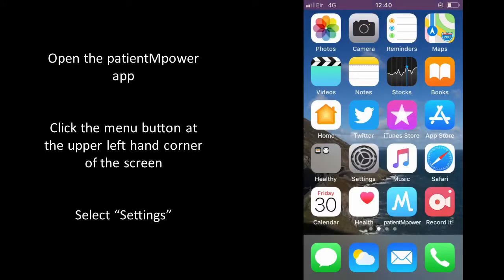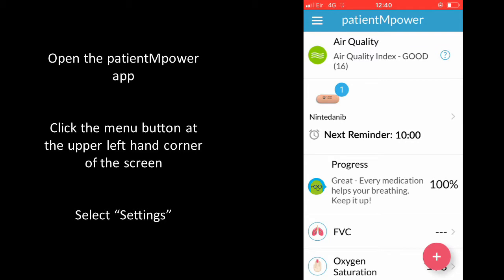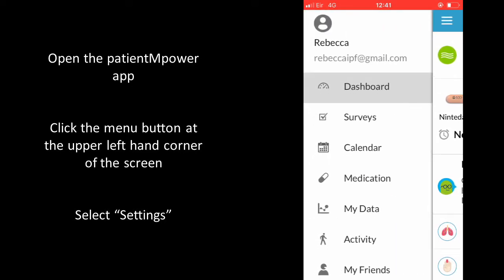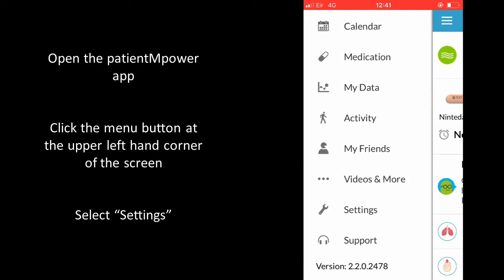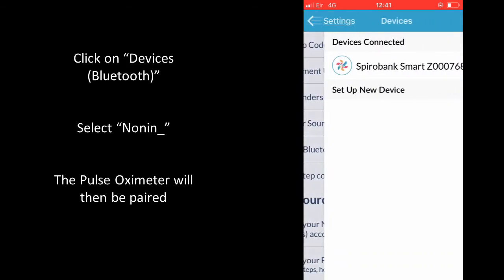Open the Patient Empower app, click the menu button at the upper left-hand corner of the screen and select Settings. Then click Devices Bluetooth.